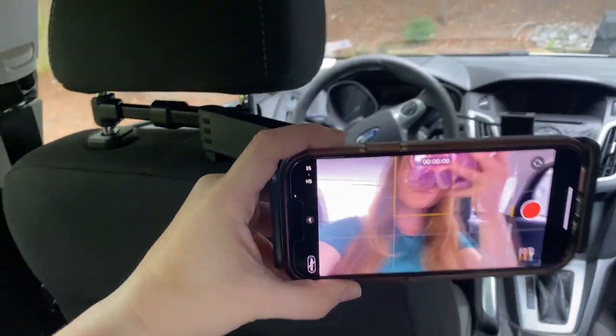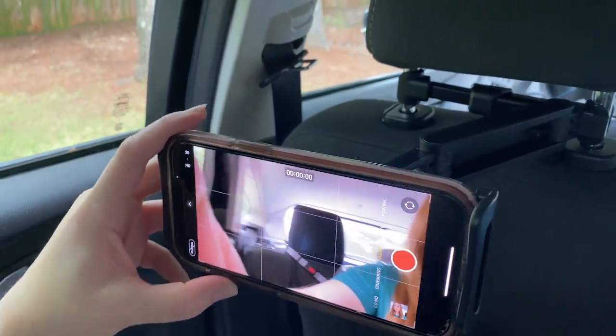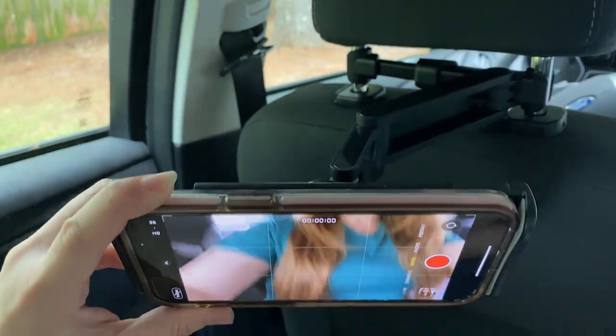If you are parked and waiting for somebody, create that content. If you are eating lunch in your car on your lunch break, create that content. This also works for other reasons — you can mount your GPS on the passenger side and look over to it if needed, or keep it out of the way of your windshield by putting it on the backseat headrest.